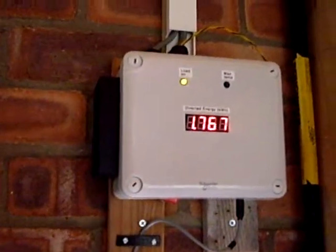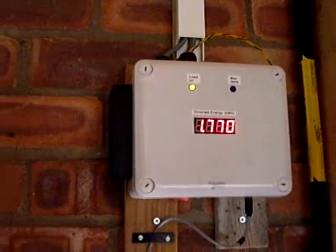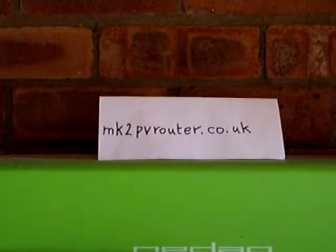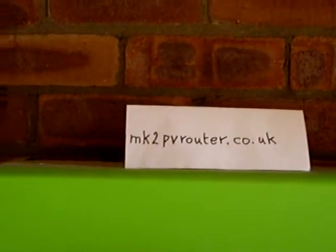So this box is working very nicely. It's exactly the same performance as all boxes built to the Mark II PB Router design. If you want to learn more about it, there are email addresses on the website, which is marktwopvrouter.co.uk. Thanks for watching.